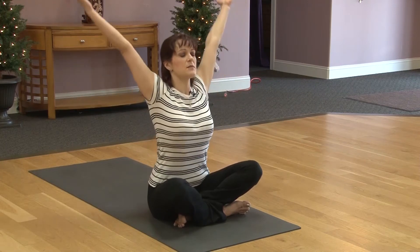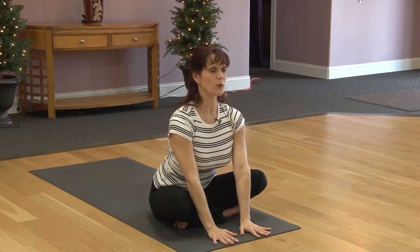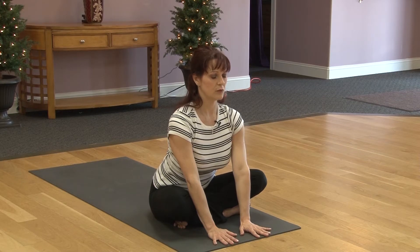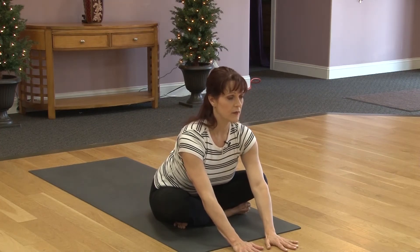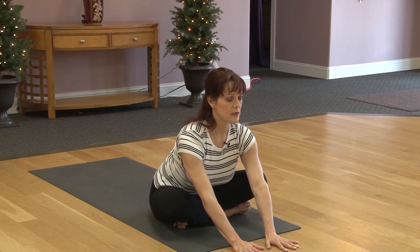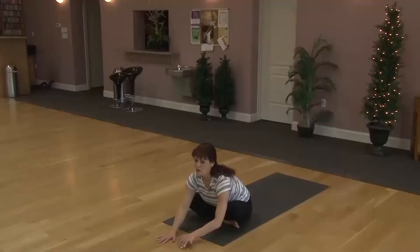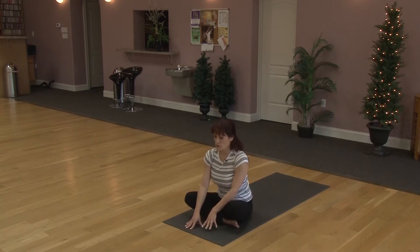Taking a deep inhale, arms come all the way up. Exhaling, place hands right here in front. Chest is lifted and we'll push the tailbone down. Staying right here or take a deep inhale and exhale, walk hands forward just a little. Keep lifting the chest and pushing the tailbone back. Let's do one more. Deep inhale. Exhale, walk hands forward. And breathe. Walking the hands back in, coming to a neutral spine.